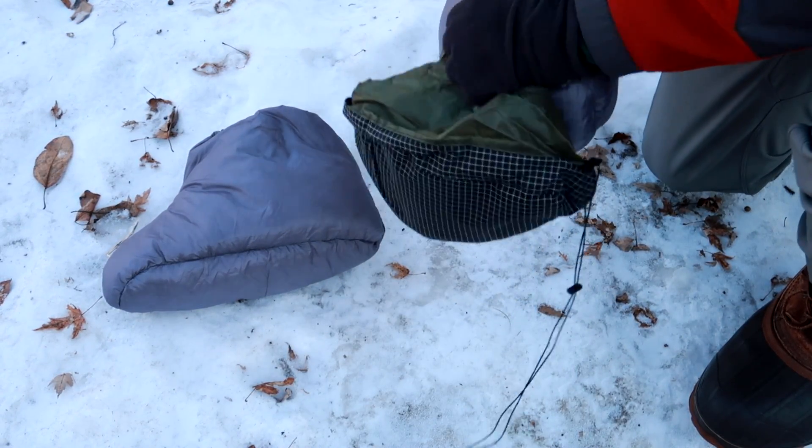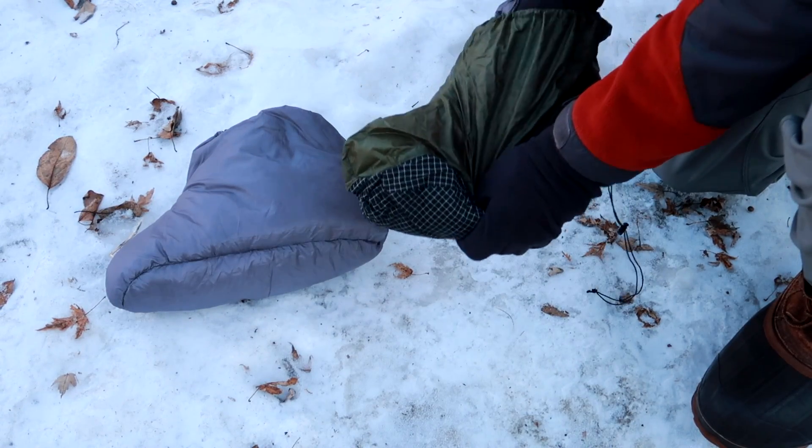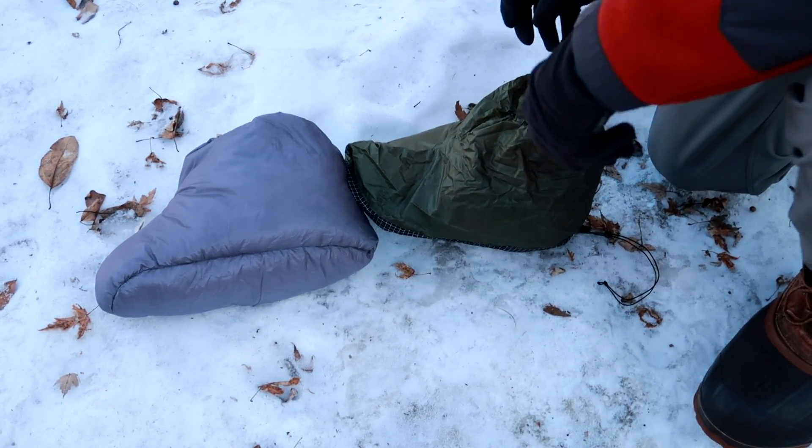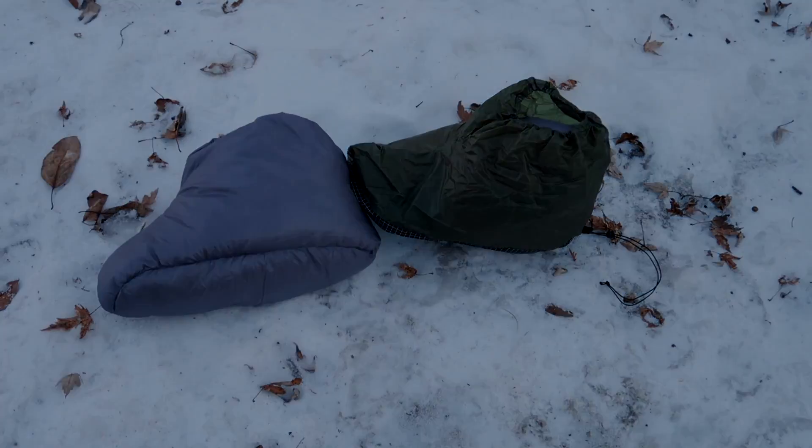Down would not work well for hiking boots, but it does work well for camp footwear because it's lightweight and packable — though you would still need some type of shell around it and another type of insulation underneath. Ignore manufacturing temperature ratings, except as a general guideline when comparing certain models within the same company, because they are almost always overly optimistic.